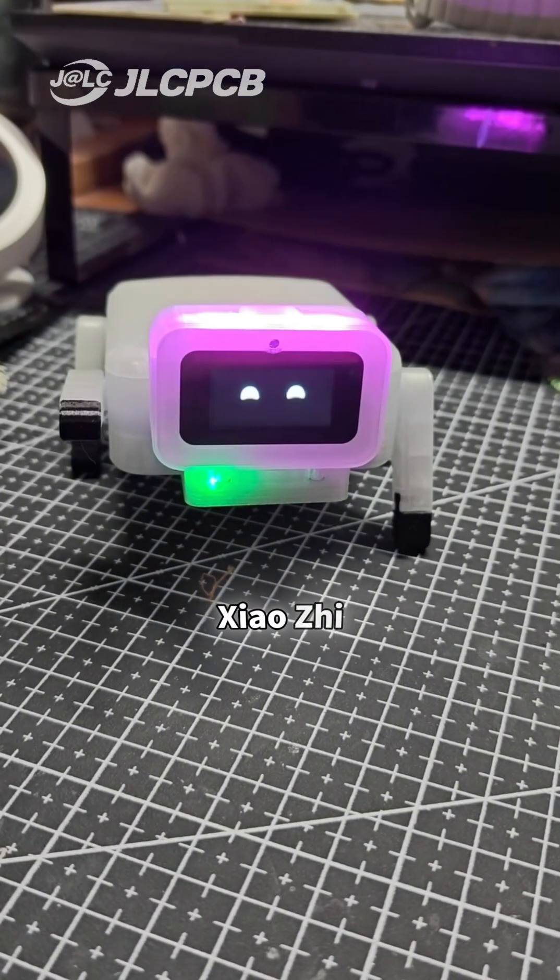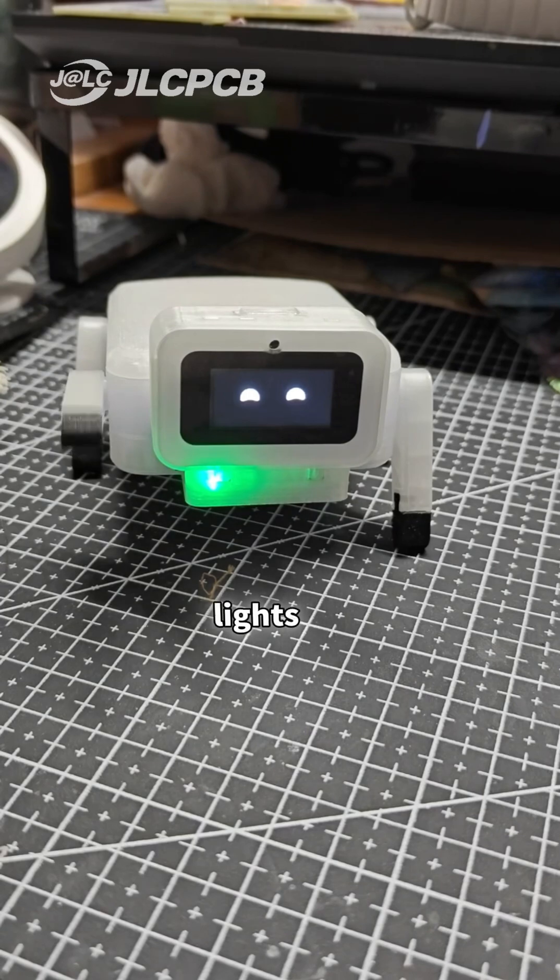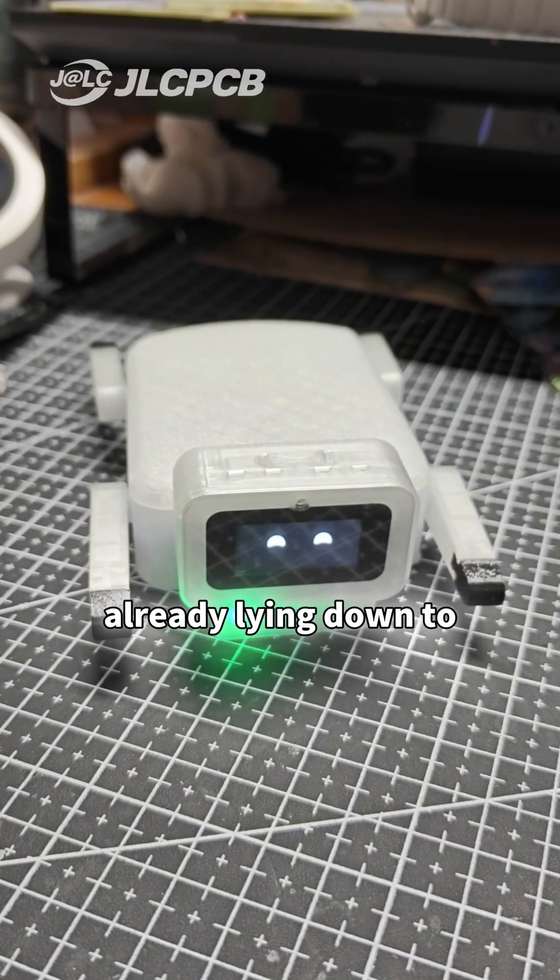Hi, I'm your good friend, Xiaozhi. Turn the light on. Done. How shiny the purple light is! Lights off. Now it's dark, and I'm already lying down to sleep.